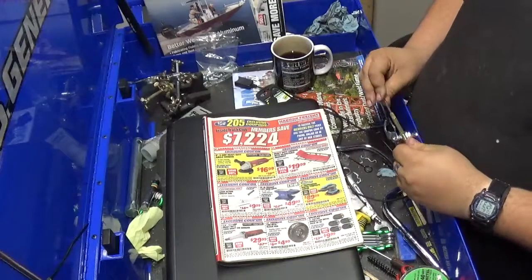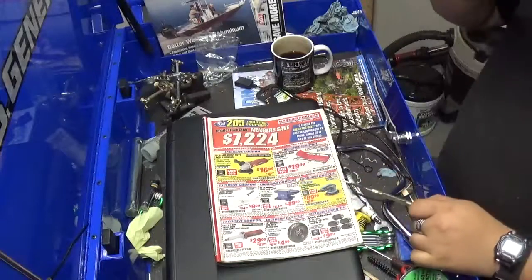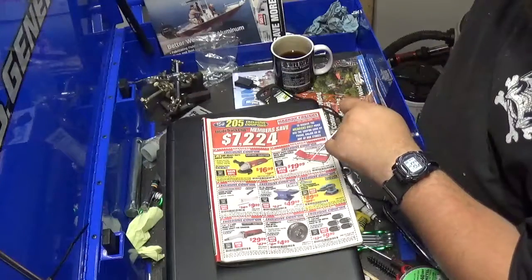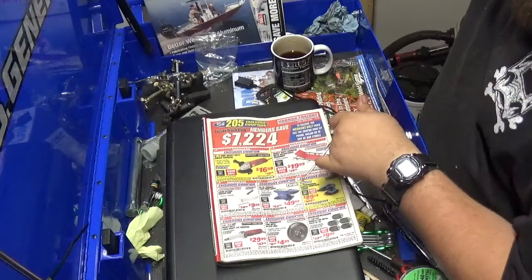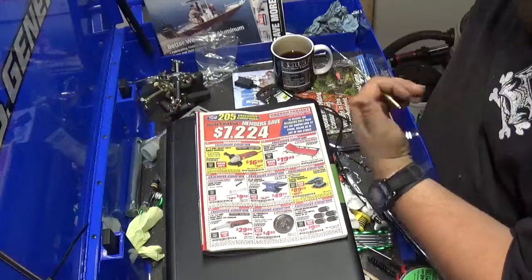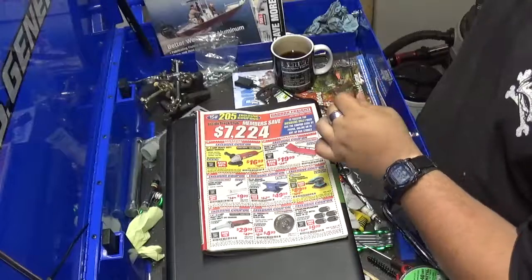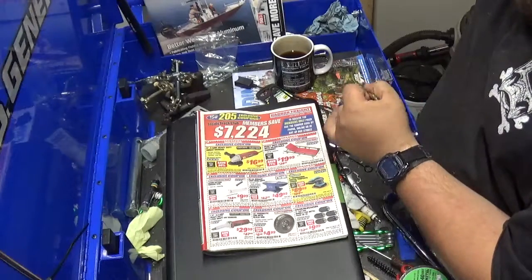I might have to go procure myself one. One thing I am looking at is this cast iron anvil — I might be picking that up. It's 55 pounds, a decent sized work surface. I've noticed that it is not hardened at all, so you can either leave it unhardened and work hard in it with a hammer, or if you've got the proper facilities, go ahead and harden it. It is cast iron and should harden very easily.